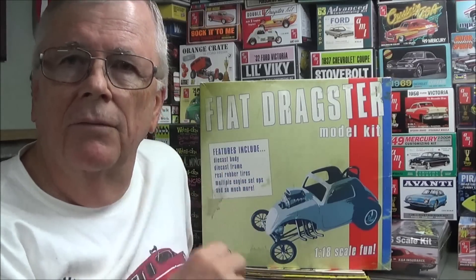It is a diecast kit by a company called Acme, which I believe later on became GMP if you're familiar with GMP die casts. This particular one is undecorated in kit form, as opposed to most GMP items. It is unbuilt. So I'm going to show you the contents of the box today and hopefully at some point in the near future I'll get around to building it, but let's take a look at what's in the box.